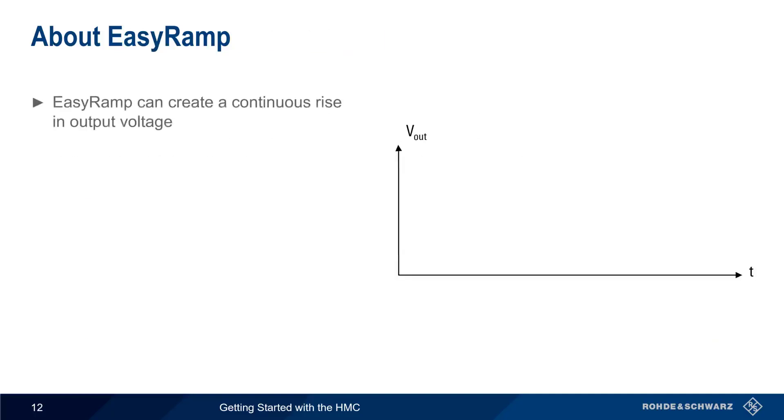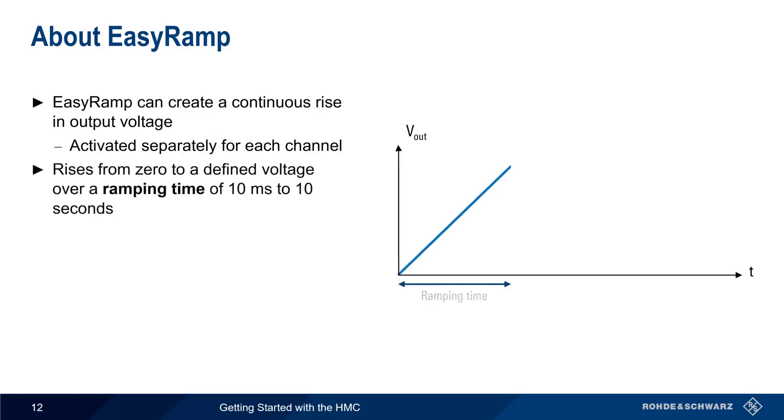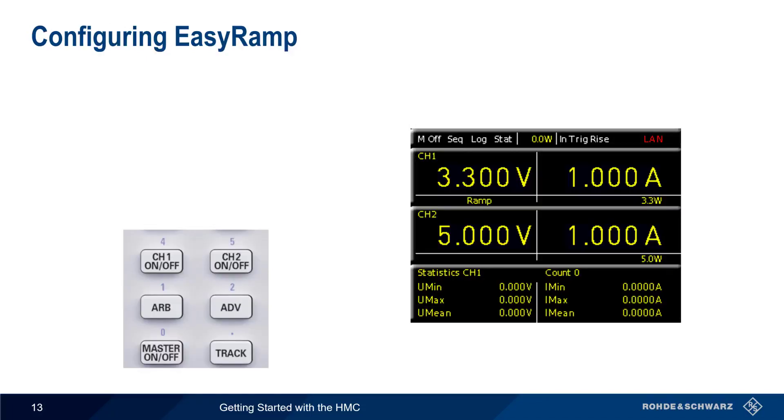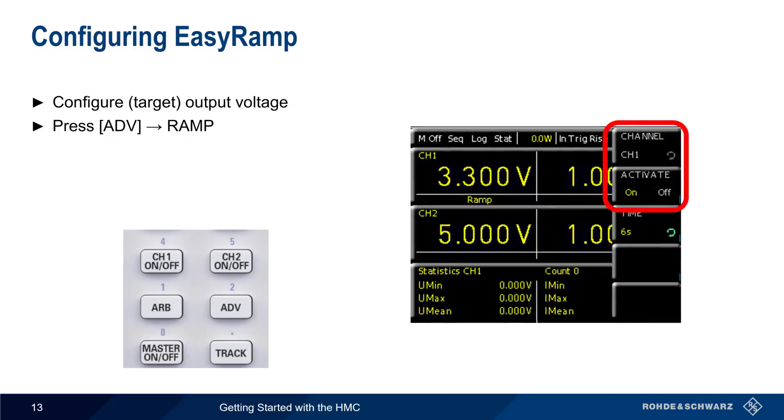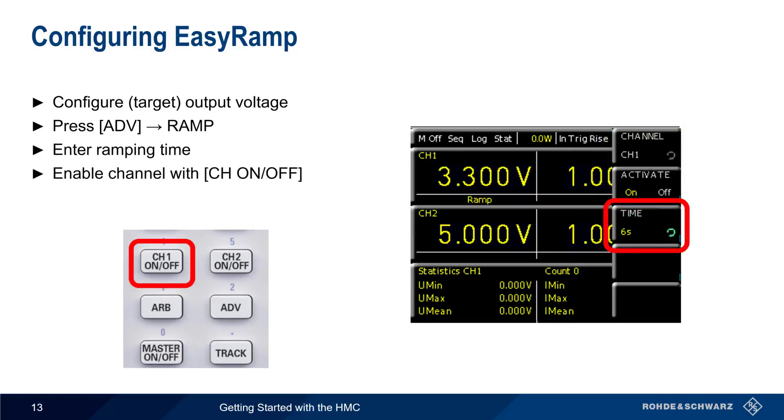As the name implies, EZRAMP is used to create a continuous rise or ramp in the output voltage. On the HMC, EZRAMP can be activated separately on each channel. The output voltage starts at zero, and then rises to a defined voltage over a ramping time from 10 milliseconds to 10 seconds, after which it remains constant. To configure EZRAMP, first configure the final or target output voltage as usual, then press Advanced and choose Ramp. Note that EZRAMP is enabled on a per-channel basis. Next, enter the ramping time. Use the hard keys to enable the channel using Channel ON-OFF, and then start the ramp with Master ON-OFF.